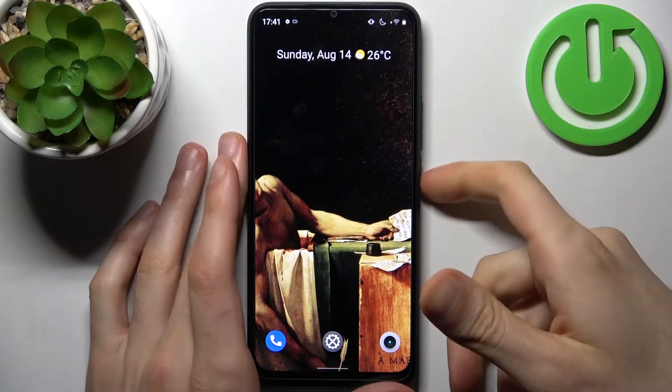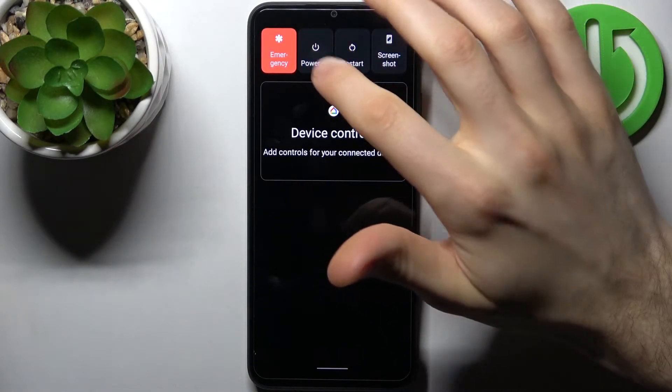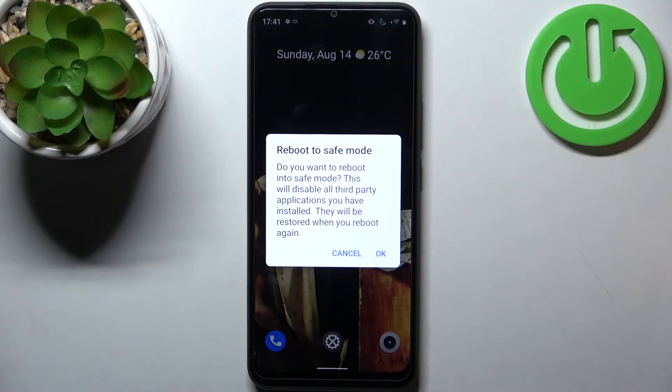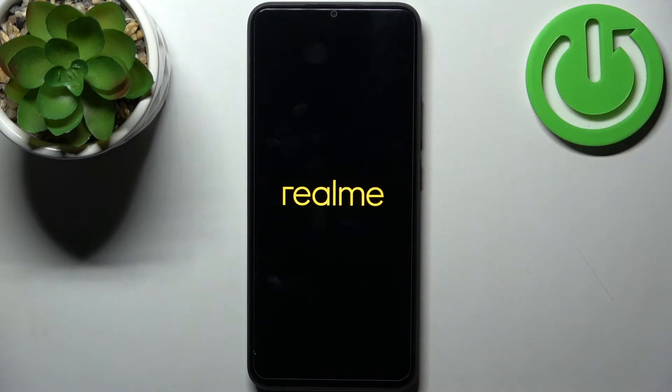First, hold down the power key and hold down your finger on power off. It will then propose you to reboot into safe mode. Just tap OK, and your device will restart in safe mode.